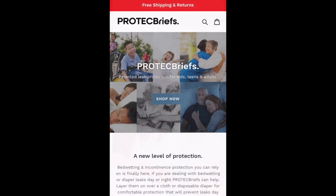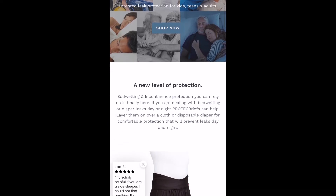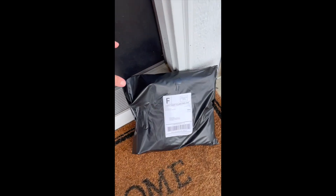Ordering is risk-free. Simply visit the site at ProTechBriefs.com. Sizes are available in adult and youth fit. They deliver quickly in discreet packaging to your front door. Try Pro Tech Briefs today and get the patented protection you deserve.